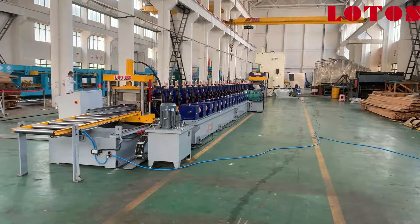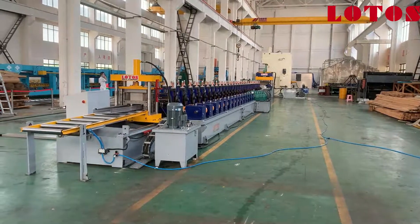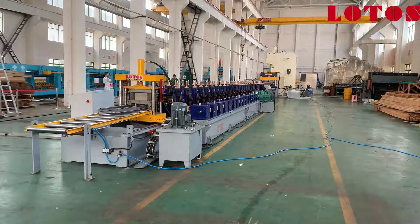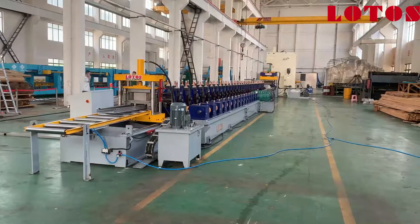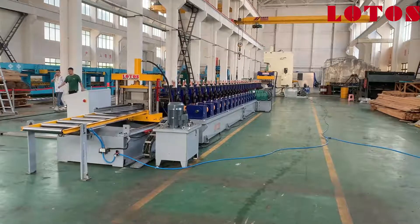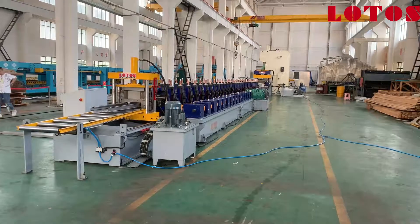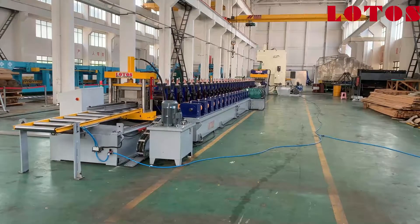There is a new production line from our factory which is a scaffolding workboard production line. This whole production line is combined with a hydraulic decoiler, servo feeding, leveling, Yangli press unit, hydraulic punching unit, feeding guide, reforming part, hydraulic cutting unit, and the last one is a run-out table.